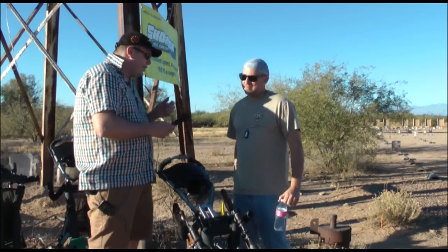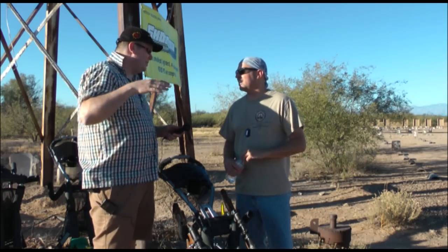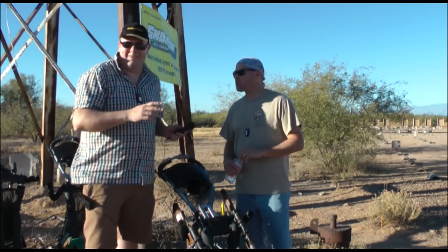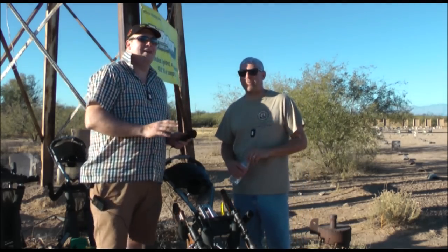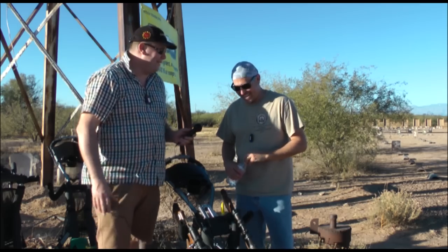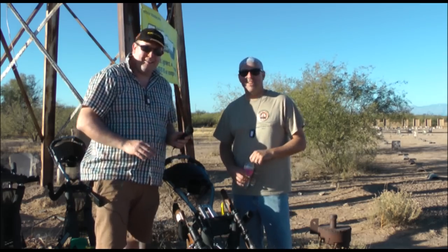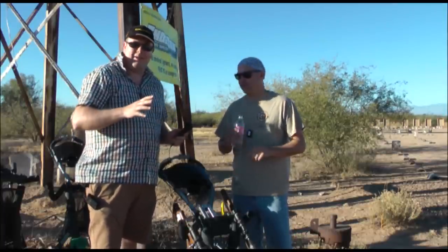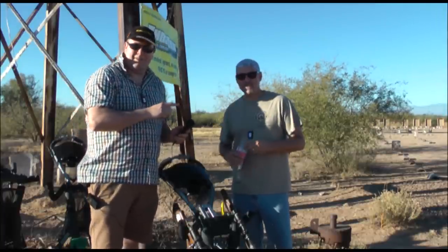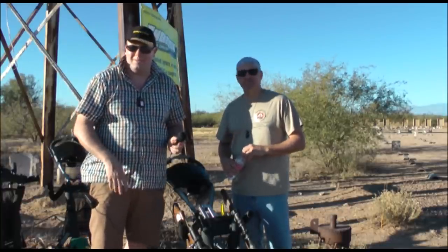Excellent. Some people are going to want to know if they can buy one, so we'll flash his email address up on the screen. Now, Van is not a commercial enterprise, so don't email him with thousands of questions. He's a guy that has come up with a good idea, and if you'd like to get involved, maybe get your hands on one, get in contact. If he's not selling them, he might be able to help you out and give you some ideas.